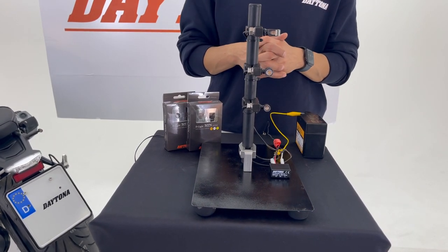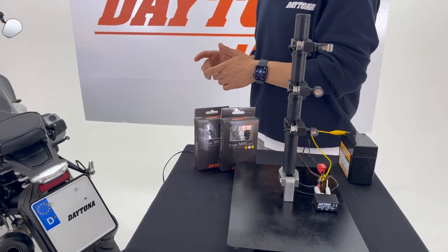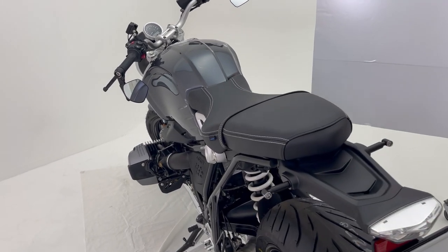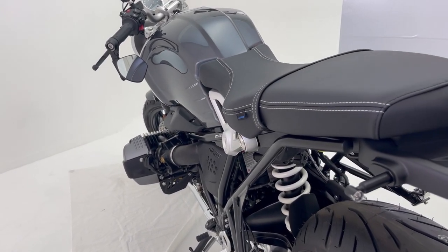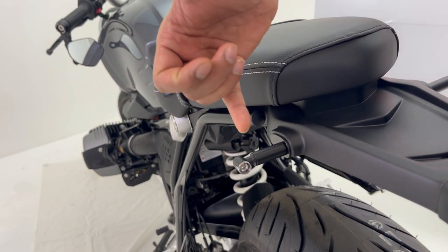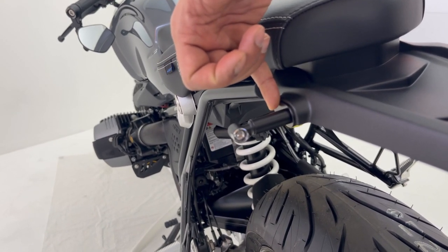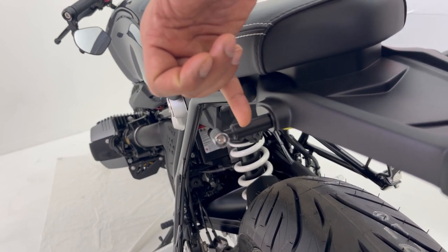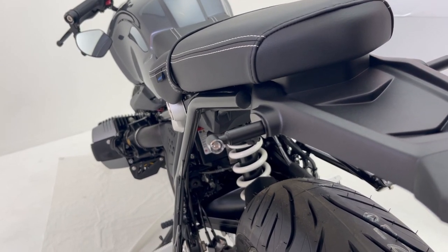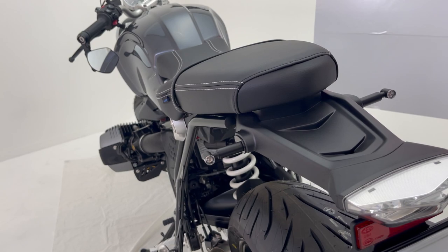Let's check on this R90 — we have D-Lite mini 3 installed on this BMW R90. As you can see, they look great on the bike. Here you can see the Daytona indicator extension and the mount plate for BMWs. This BMW mount plate and extension are sold separately, so you can buy these and make a complete set. They look great together.